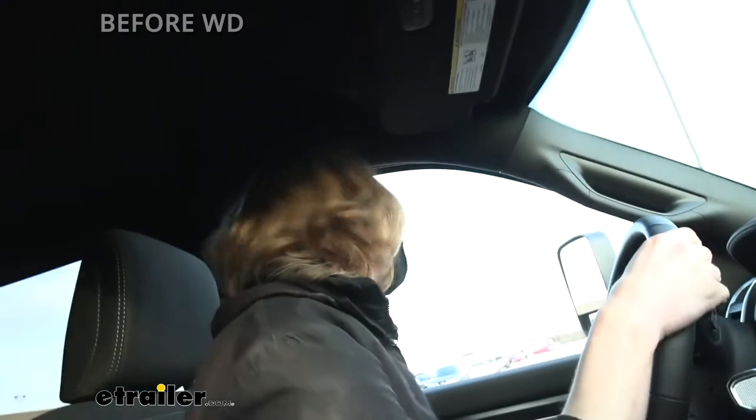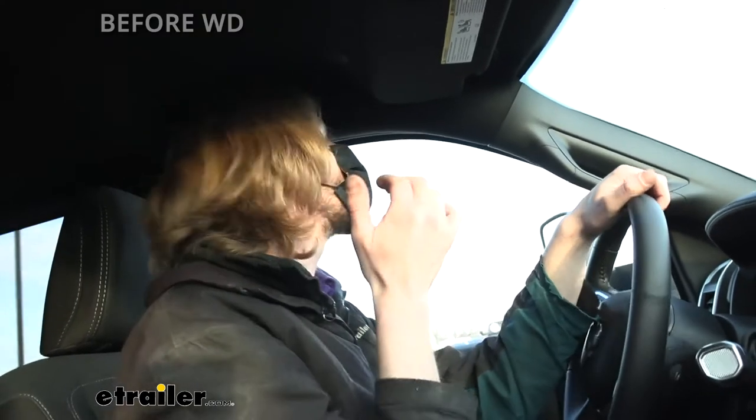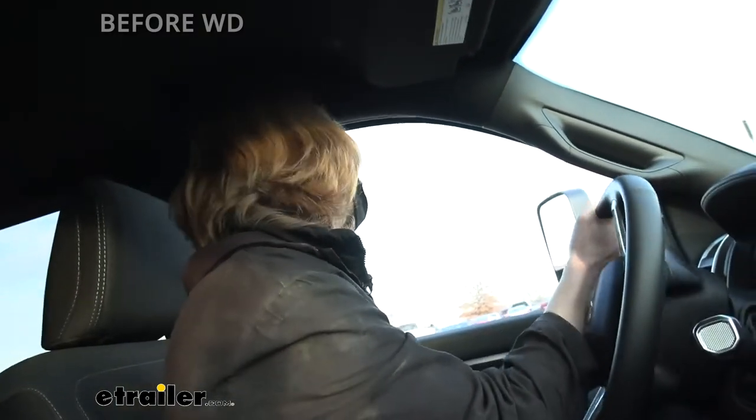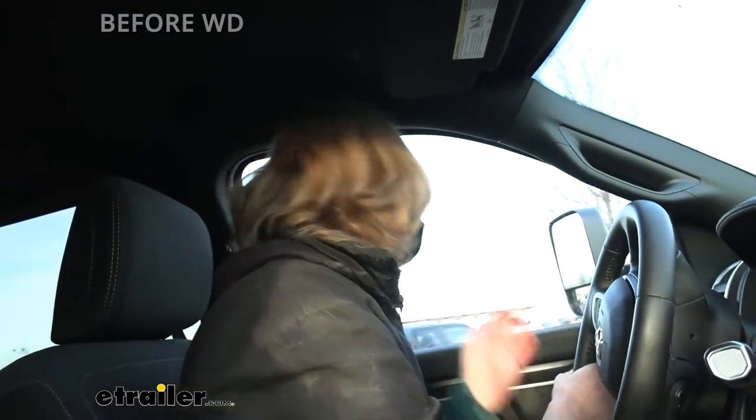With as big as this trailer is, and all the crosswinds you get on the highway, I could see some sway potentially occurring because of its massive size. So we're going to get into the shop, get our weight distribution system installed, and see how this feels.